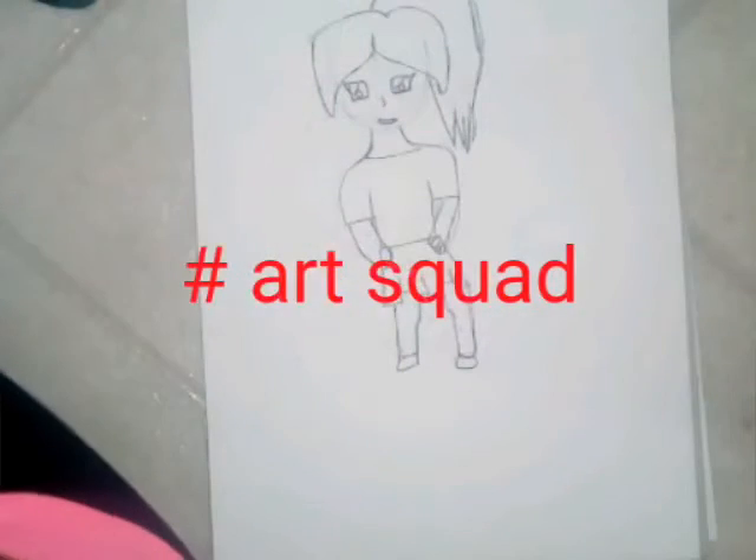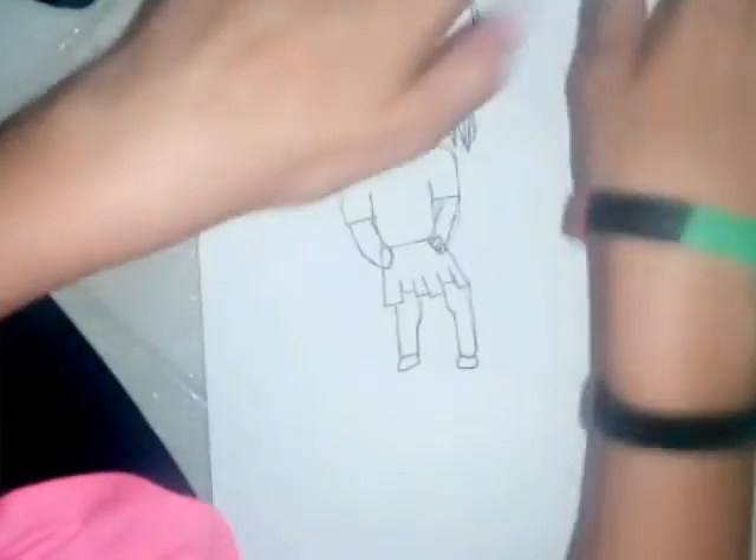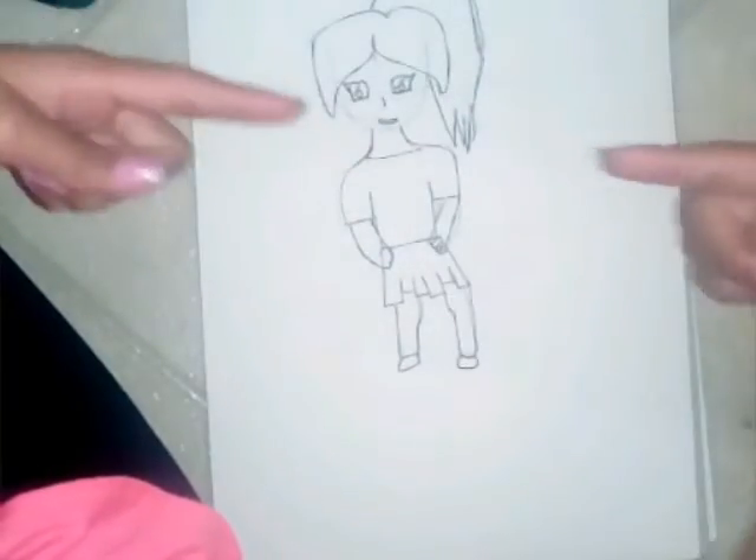Hey guys, it is Kawaii Potato here and today is the video. By the way, this video does cut off before I finish, and I may make a 30-second video of me finishing. But this is for the art squad, so yeah.